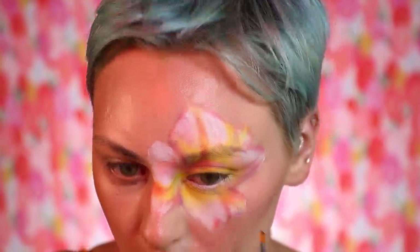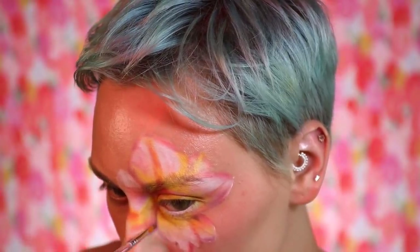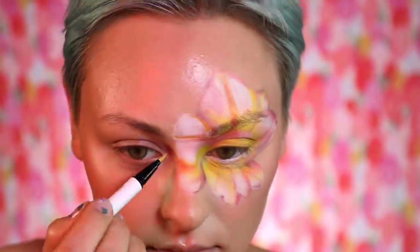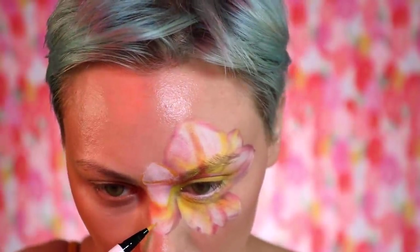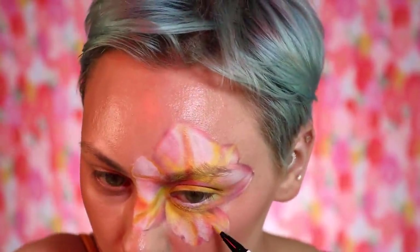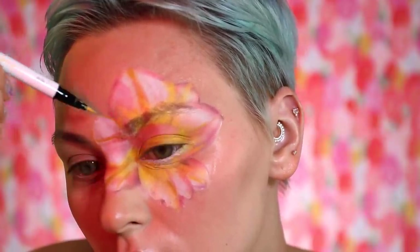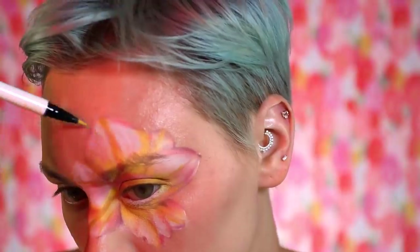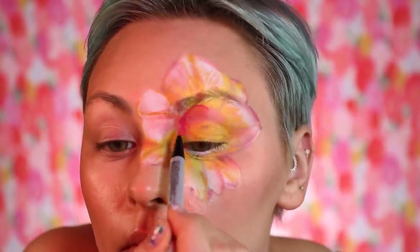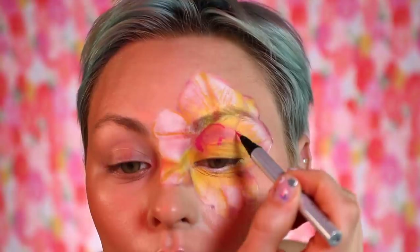I'm fast-forwarding a bit because this took me about two hours, maybe, just for the flower and the little finishing touches. Now I'm going in with Color Pop liquid liners — the colored liquid liners — starting off with the yellow one for my mid-tones, building up definition and outlining. Then I'm going in with a pink liner from the brand ZC — their colorful liner — just to create a little more definition and outlining.